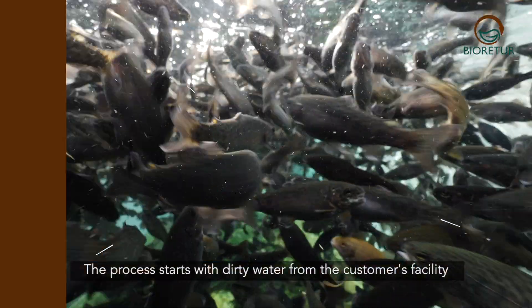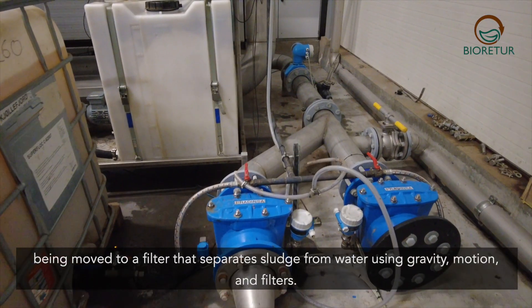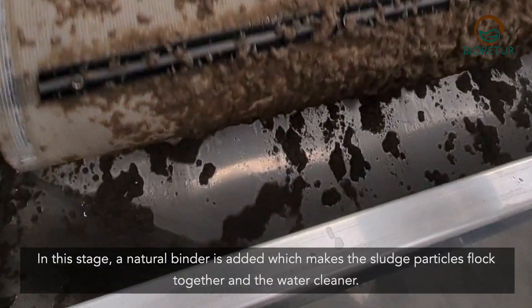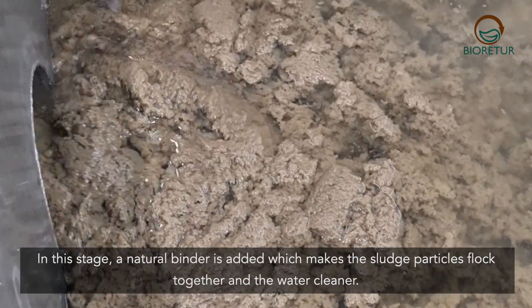The process starts with dirty water from the customer's facility being moved to a filter that separates sludge from water using gravity, motion and filters. In this stage a natural binder is added which makes the sludge particles flock together and the water cleaner.